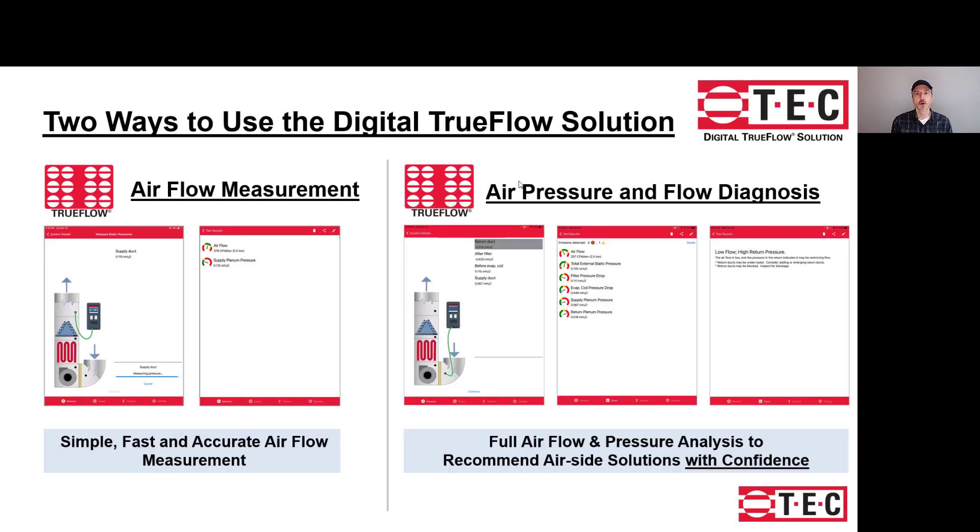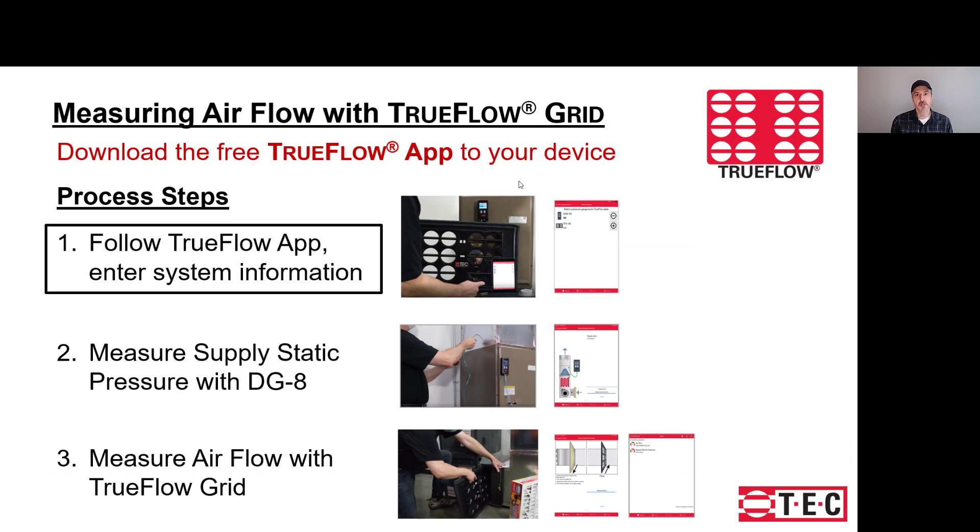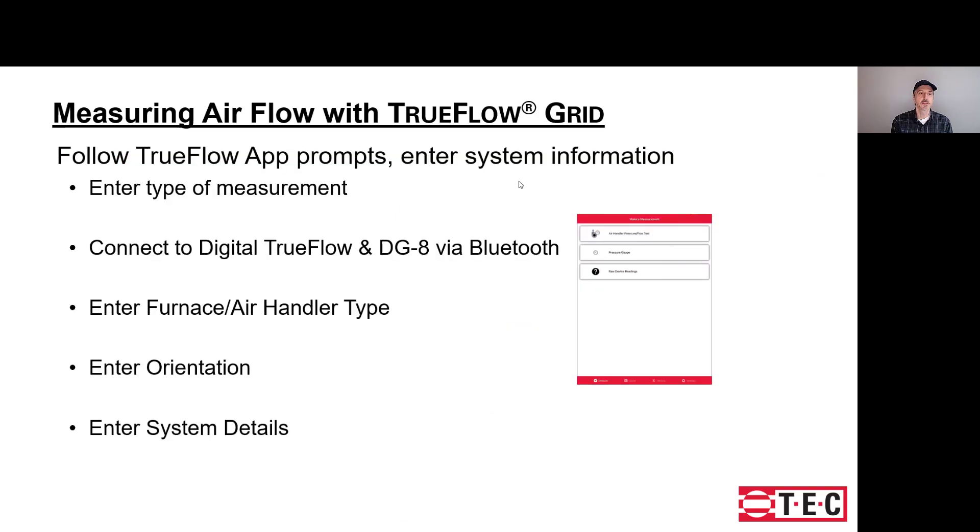There are two workflows supported by the TrueFlow app. One is for measuring flow only, and the other is for making a series of pressure readings in addition to flow. We'll start by looking at flow only. The first step is to download the free app to your mobile device, then follow the app as you connect your devices and enter the system information. It's a five-step process where you'll enter the type of measurement you're making, connect to the devices, and enter specific information about the system.